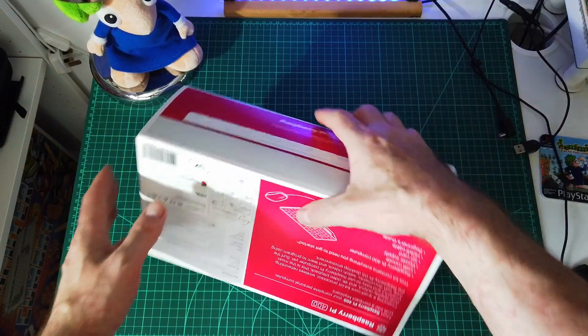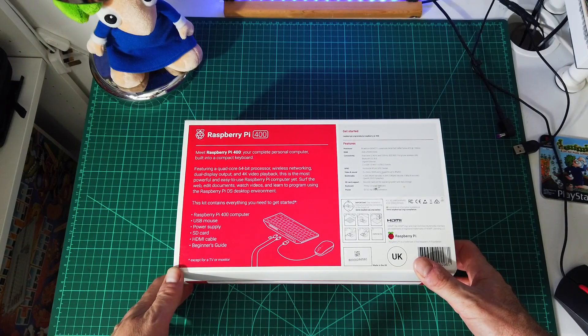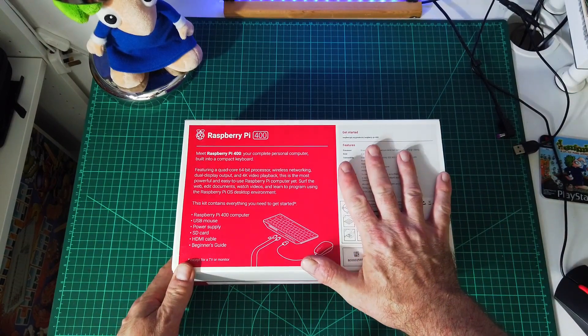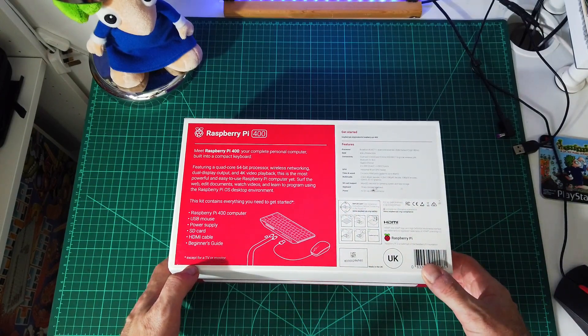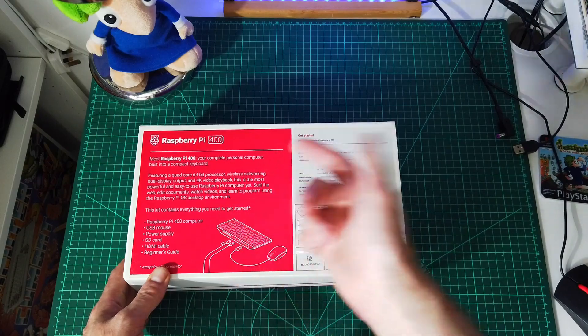Right, well here we go. Quick look around the box. What do you get in the box? Meet Raspberry Pi 400, your complete personal computer built into a compact keyboard, featuring a quad core 64-bit processor, wireless networking, dual display output, 4K video playback. This is the most powerful and easy to use Raspberry Pi computer yet. I've gone for the full kit rather than just the basic computer. You get the Raspberry Pi computer, USB mouse, power supply, SD card with the Pi OS already installed on it, HDMI cable and a beginner's guide because I am a beginner. Obviously you don't get the TV as well.